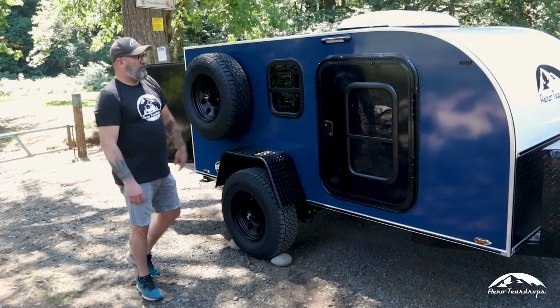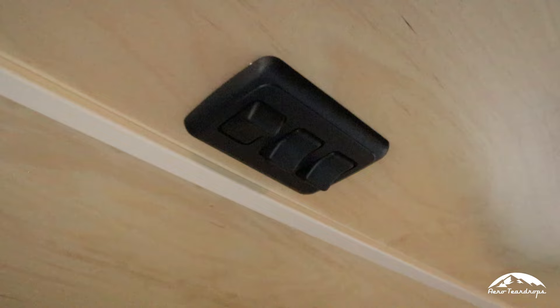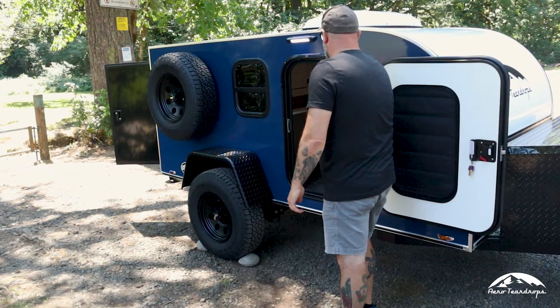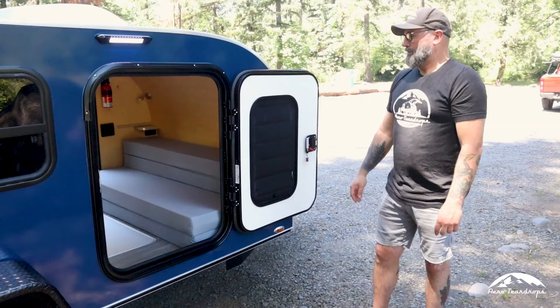Each side has its own porch light activated by a little switch on the ceiling. You just reach in, hit the switch, and that activates the porch light. There's also an interior light on the same bank of switches, so you've got interior lighting and a switch for the other porch light as well.